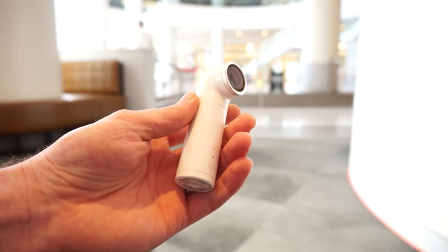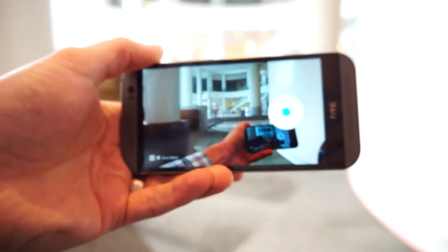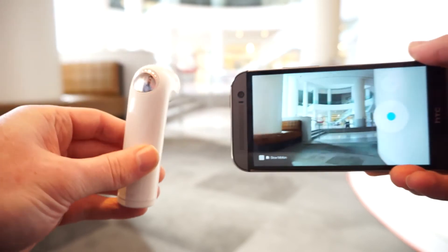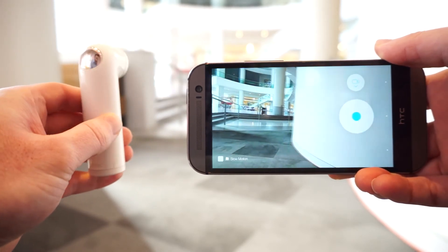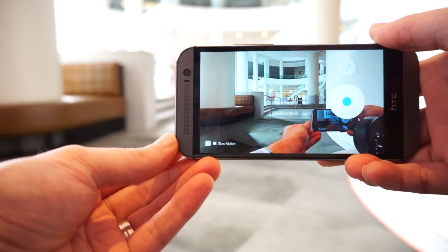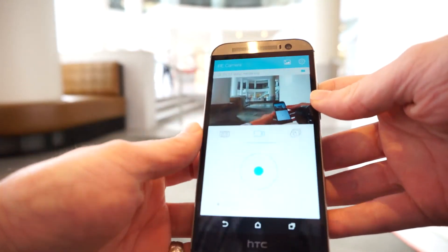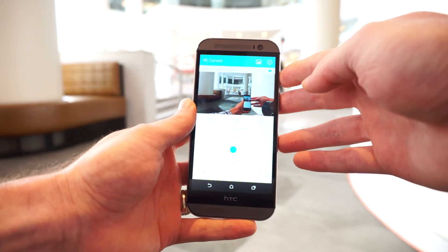Just to give you a quick overview of how the software works, we've got it loaded up on our HTC One M8. The software allows you to have a live viewfinder of what the device sees — as we turn it you'll see that the viewfinder updates, and you can record video or take pictures directly from your phone. But the main thing you'll want to use this for is actually viewing your pictures.